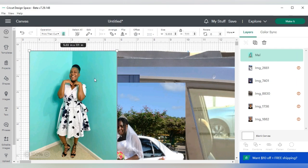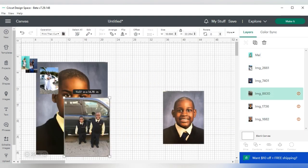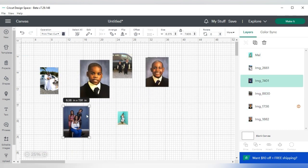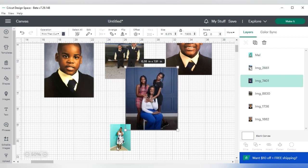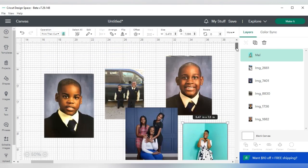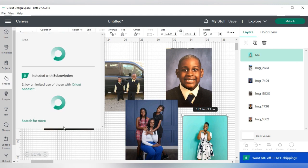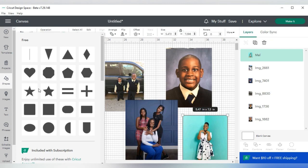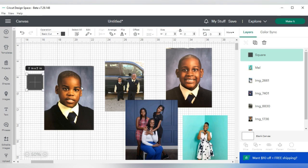These images come in very large, so I'm going to go ahead and size them down. Now I'm going to go over to where it says Shapes. The shape of the magnets is 3 inches by 3 inches, so I'll grab a shape. Because I do not want any white in my sublimation, I'm going to change the shape size to 3.1 by 3.1.